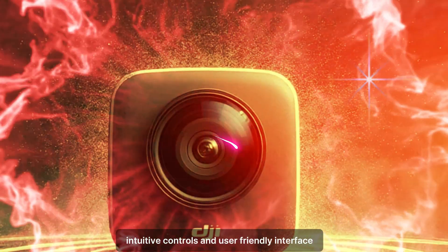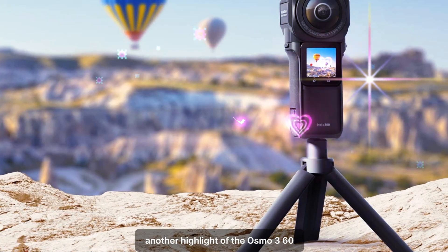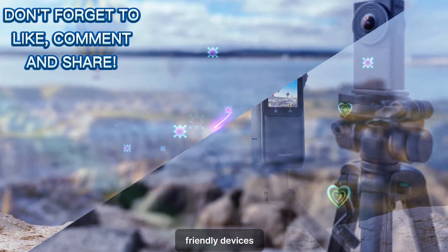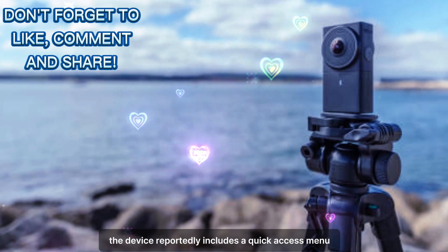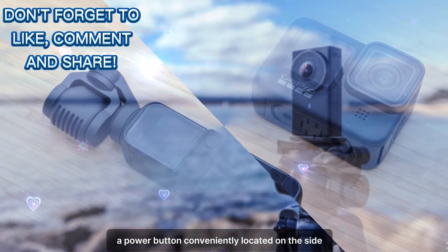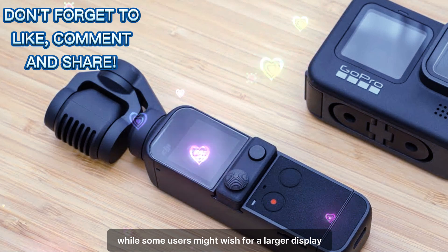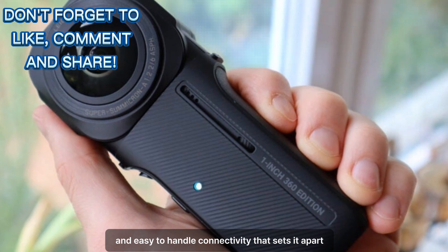Intuitive controls and user-friendly interface. Another highlight of the Osmo 360 is its minimalist control interface. DJI has a reputation for delivering user-friendly devices, and this camera appears to be no exception. The device reportedly includes a quick-access menu, a power button conveniently located on the side, and intuitive settings that make operation a breeze. While some users might wish for a larger display, the compact design ensures that the device remains portable and easy to handle.